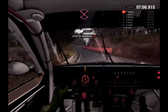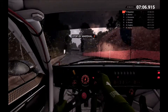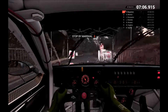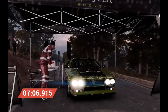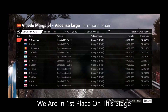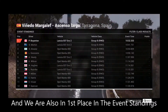Parc ferme into the control. Hey, that went really well! Great stage, good work.